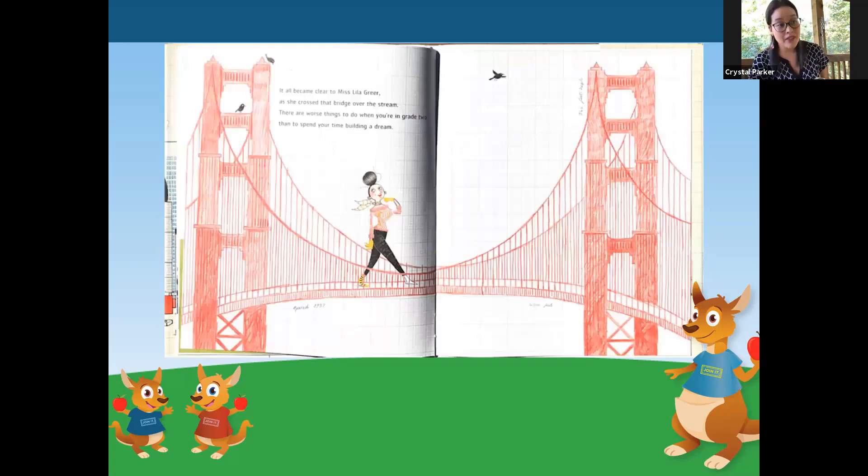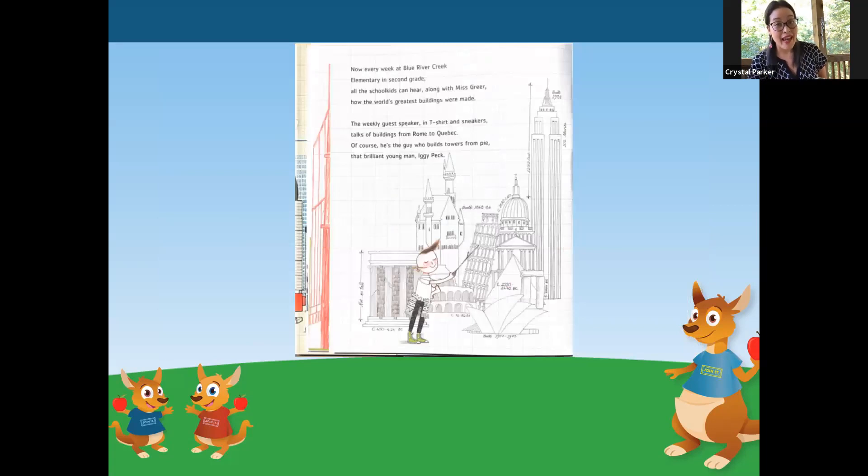It all became clear to Miss Lila Greer as she crossed the bridge over the stream. There are worse things to do when you're in grade two than to spend your time building a dream. Now, every week at Blue River Creek, elementary and second grade, all the school kids can hear, along with Miss Greer, how the world's greatest buildings were made. The weekly guest speaker in t-shirt and sneakers talks of buildings from Rome to Quebec. Of course, he's the guy who builds towers from pie — that brilliant young man, Iggy Peck.